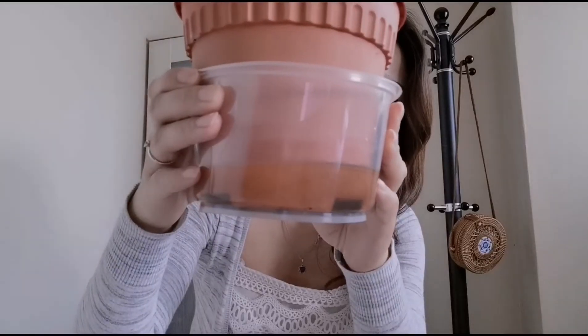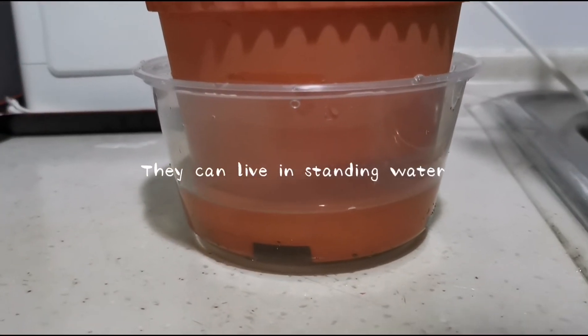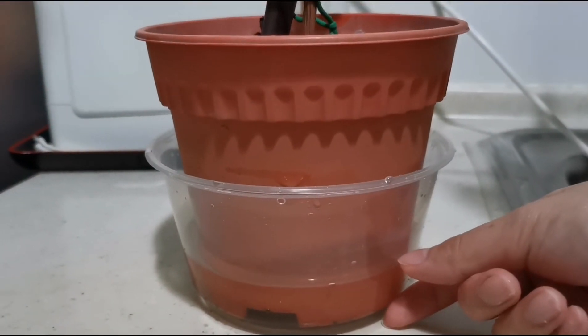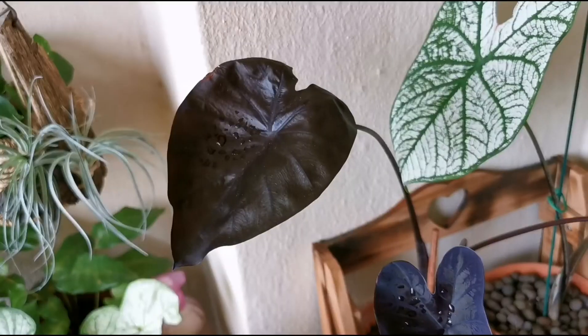Calocasia loves water and nutrients. They like moist to wet soil and can even live in standing water, like the edge of a pond. They are tropical plants — they love warm and moist conditions, so don't put them in your aircon rooms.